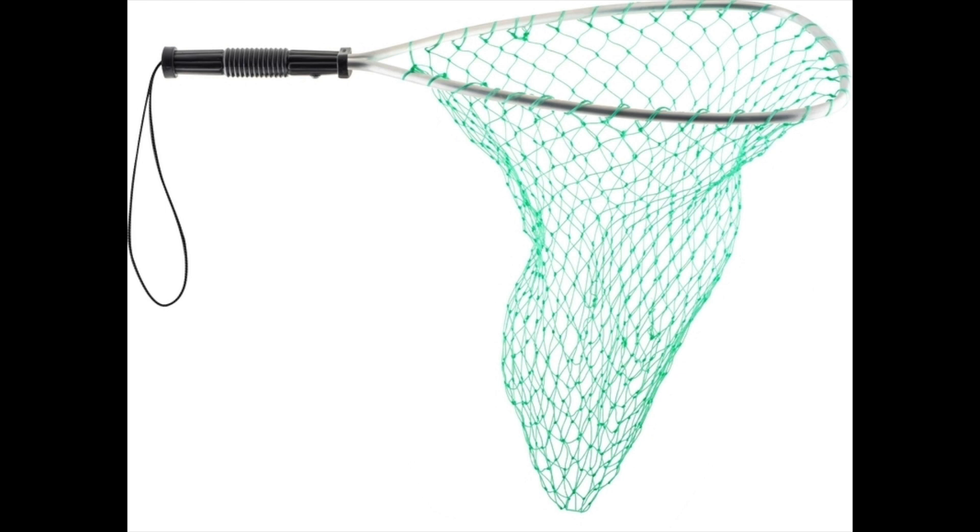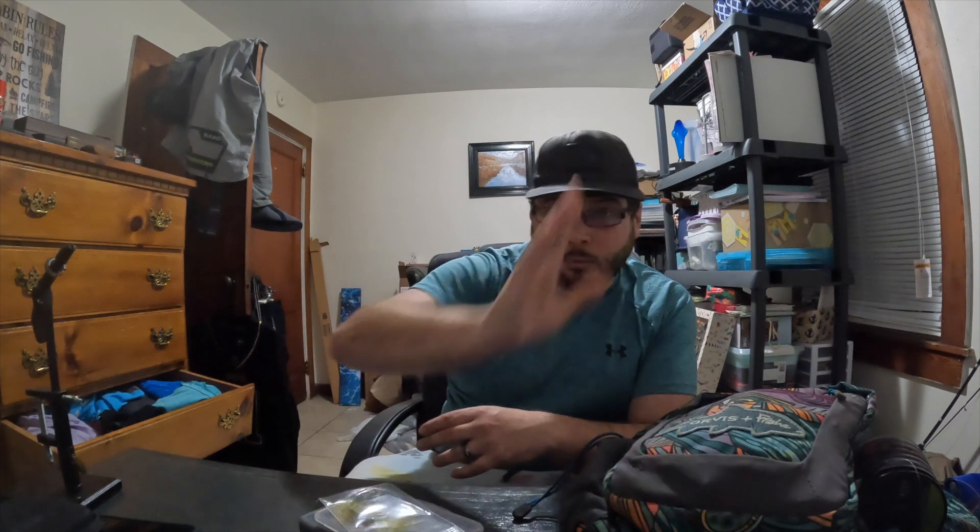The big issues people argue about are: the type of net, the way you hold fish, how you hold fish, and how long you keep them out of the water. Those are three big ones. First — the type of net. Do not use a rope net with trout if you are catching and releasing. When you net the fish, you can see lines from the rope cut into them, cutting through the slime and leaving a mark. Those marks can get infected and cause other injuries.